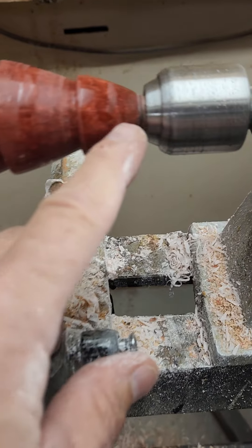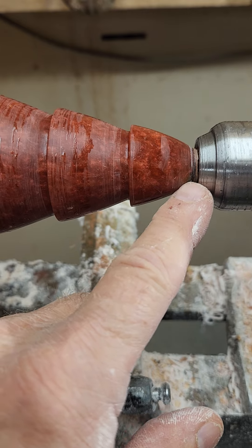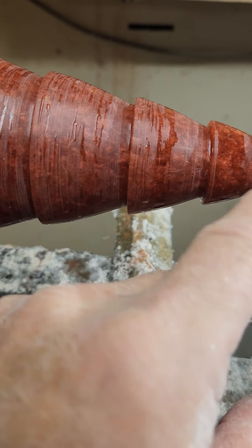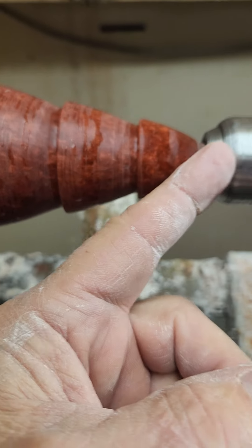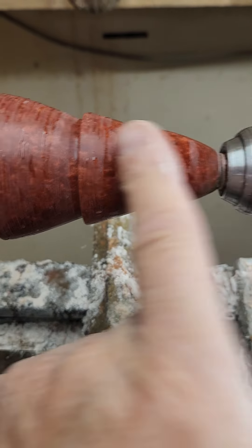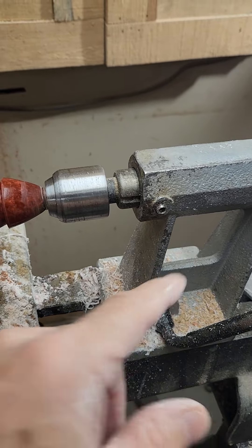The hardest part is when you get down to this part right here, and you want to make that narrower than what that is. It's difficult because the spindle on this sits back in there more than I want, and I need to get one to replace this that goes further back. Unfortunately, I think I'm going to have to replace this whole thing.